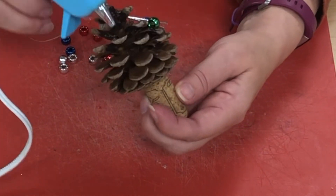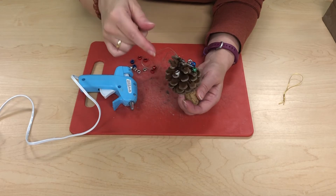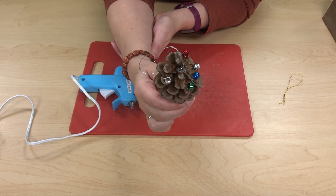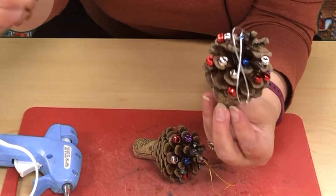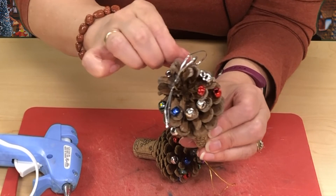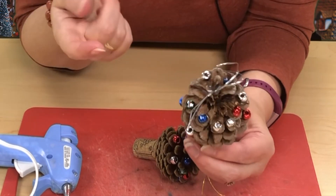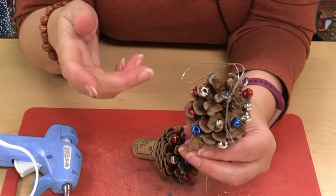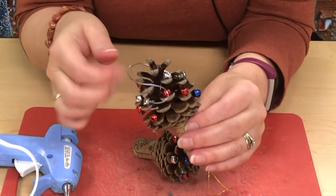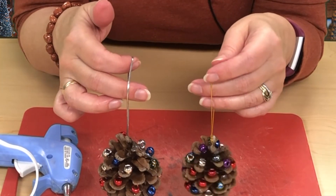It doesn't matter if the beads are sitting flat or sitting up proud on their side. You may find you have bits of glue hanging off — you can either pick them off, or take a hair dryer on the high setting and it will actually remelt that glue. So happy crafting and Merry Christmas!